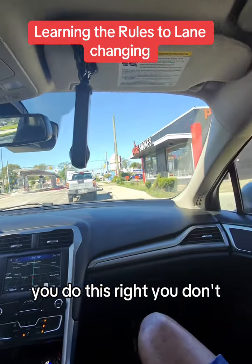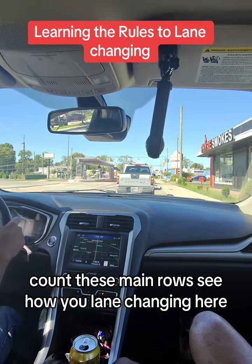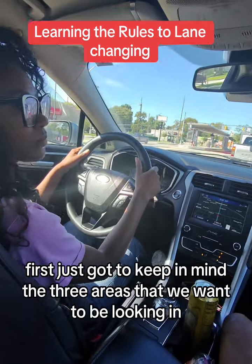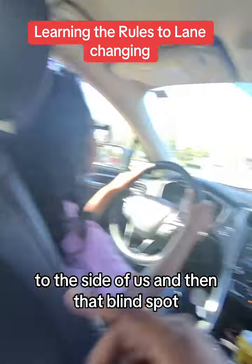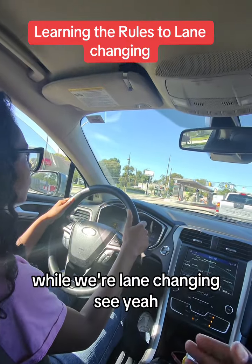You do this right, we're going to get over here and get on these main rows. See how you lane changing here first. Just got to keep in mind the three areas that we want to be looking in before we make that: behind us, to the side of us, and then that blind spot. Then we got to also make sure that we're not pressing the brake while we're lane changing.